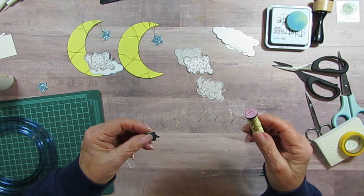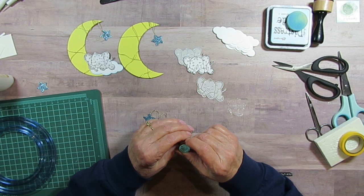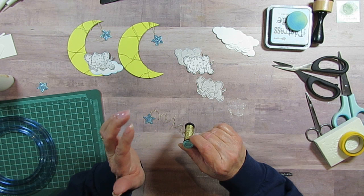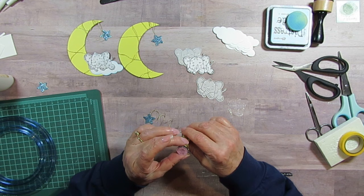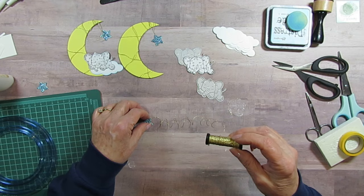I have this thread — it's Kreinik, spelled K-R-E-I-N-I-K, and it might have a W at the beginning but it kind of looks more like a crown. It's metallics and it says fine braid. I got this from a friend so I don't know where she got it, but I'm sure you can find something sparkly like that.